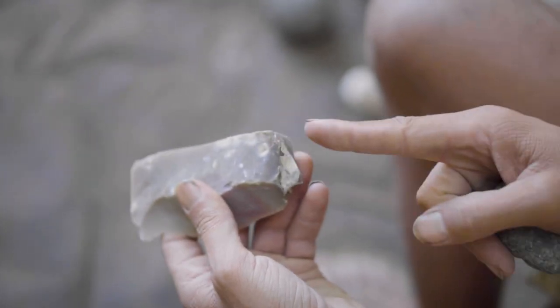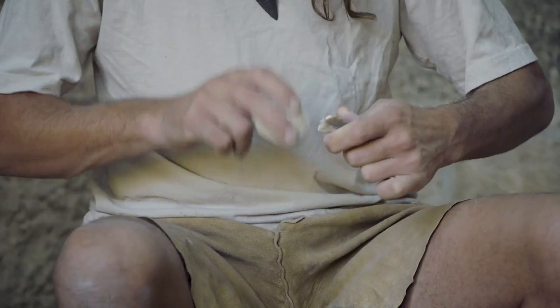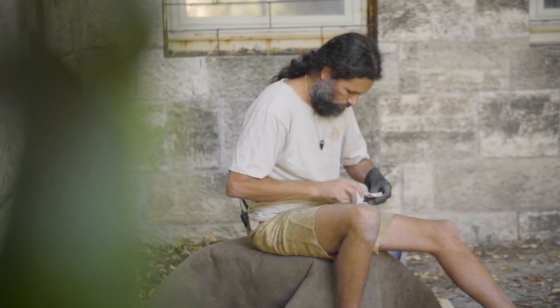We have conducted a series of knapping experiments to try and reconstruct the different stages of axe making, focusing on certain technological aspects of the production in order to replicate the characteristics of the Kaiser axes.